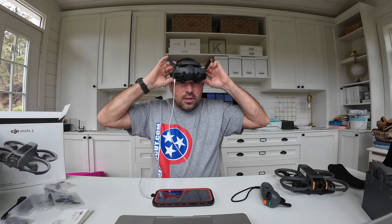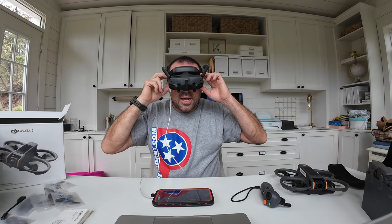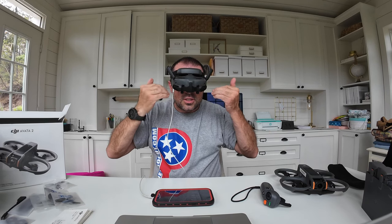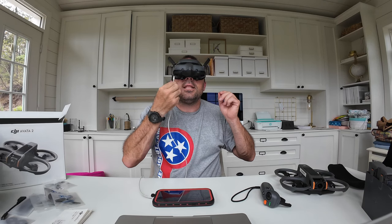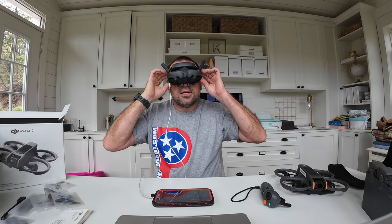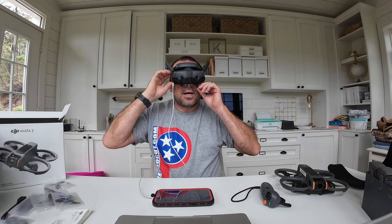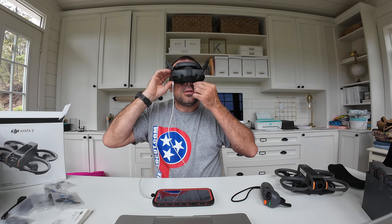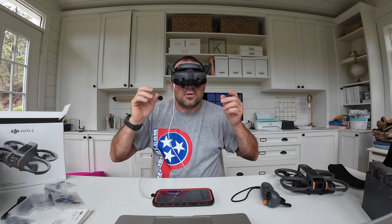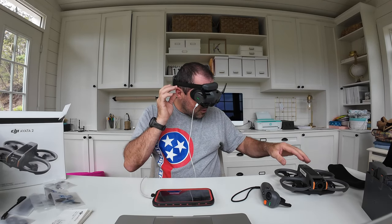I've got my right eye working now — I had to push the lenses closer in and I also figured out you can slide the lenses left and right as well. So now I've got them spot on. Sliding this one in just a hair — yeah, they're working really well now.